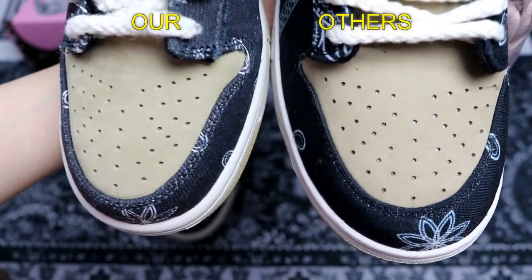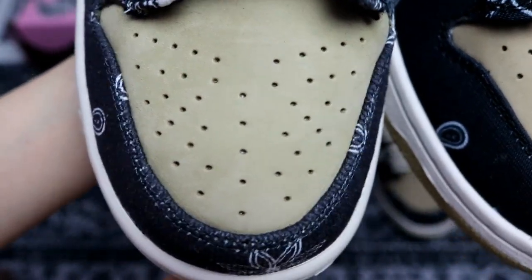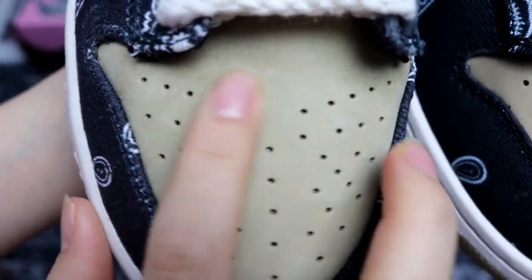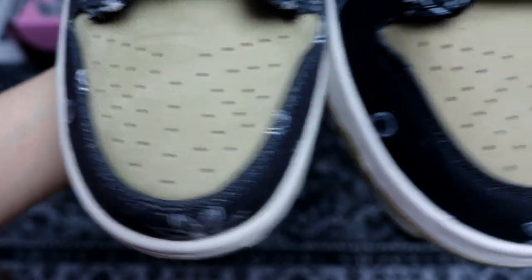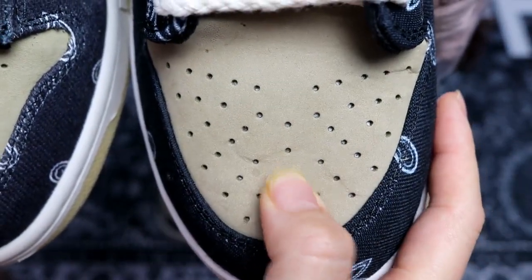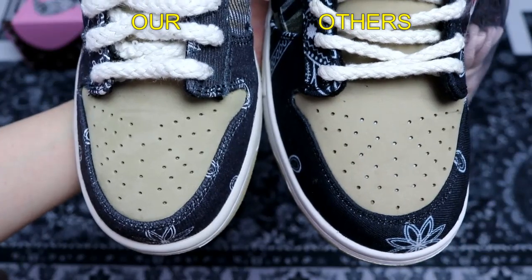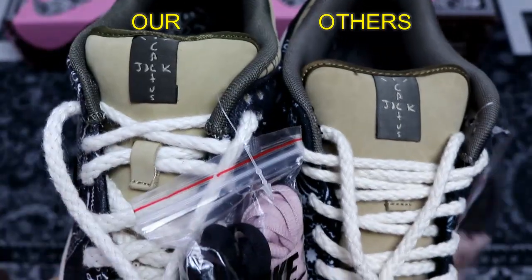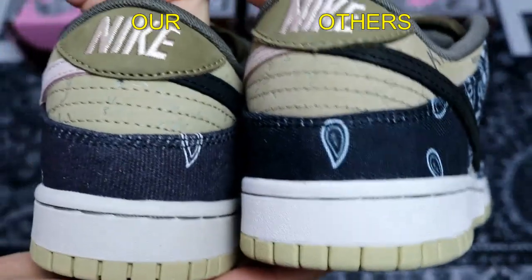Next I want to compare the leather part on the shoes. From the front view, the leather is a lined leather — we use the same material as the real one, so the leather is in very good condition. When you touch it, it feels very good quality. Comparing the one from the other factory, the leather is not as good and the color is off — it seems darker than the original. You can see the difference from the side and from the back as well.